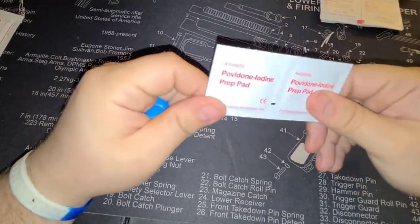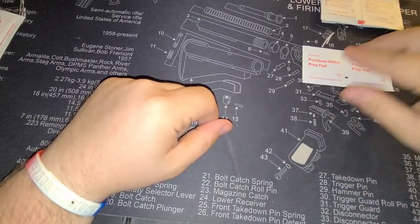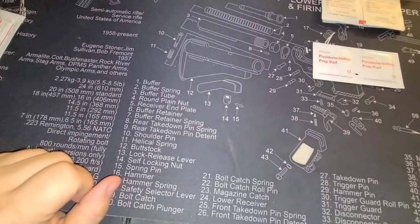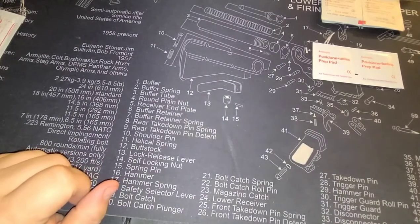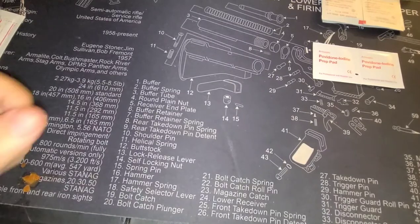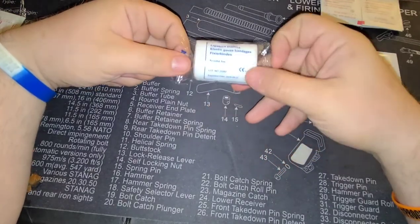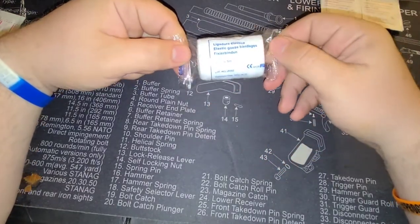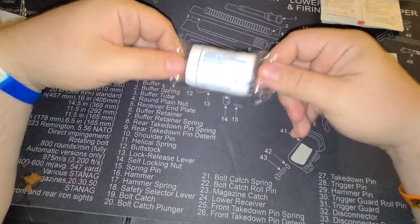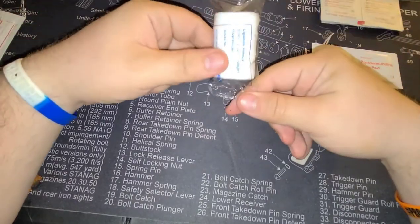You got a couple iodine pads. I'd also like to point out that if you've never had any sort of first aid training, it's usually good to seek some out, because you never know what you're going to encounter. Now, this is a $10 kit, so I wouldn't be counting on this to be some big life-saving kit. But the things that are in here — it'd be good to know how to use them in case of a significant emergency.